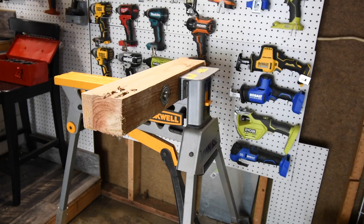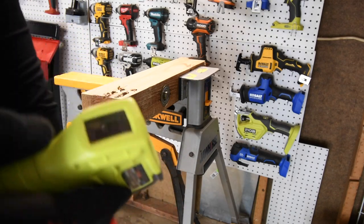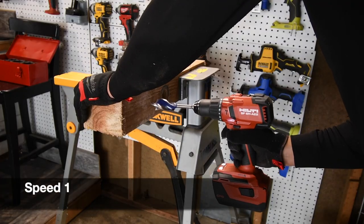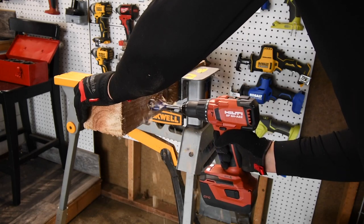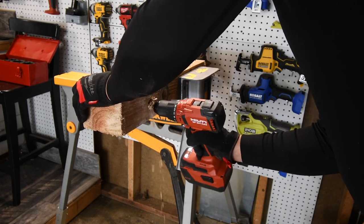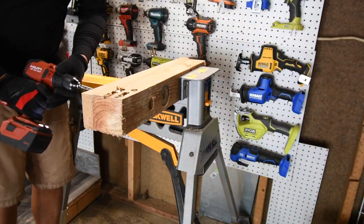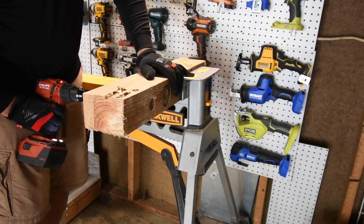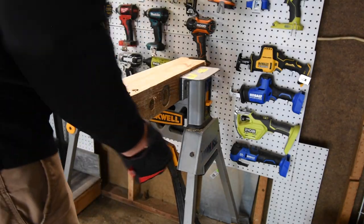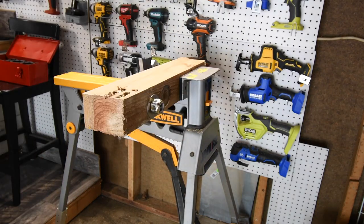The temperature — I'm able to hold it — temperature of this is 105 degrees. All righty, let's do another hole. Back in. All right, so let's tighten this up again.